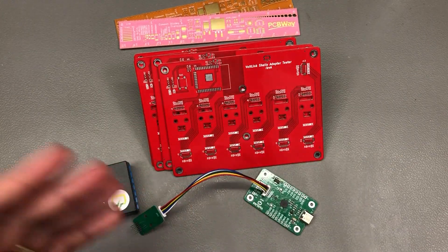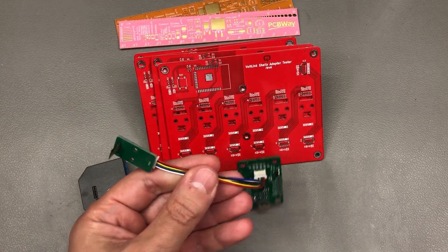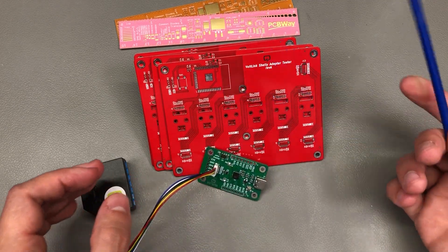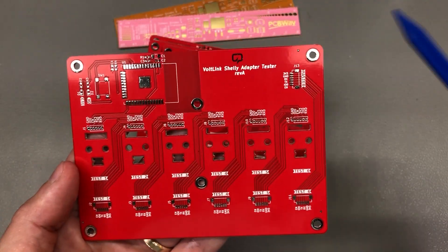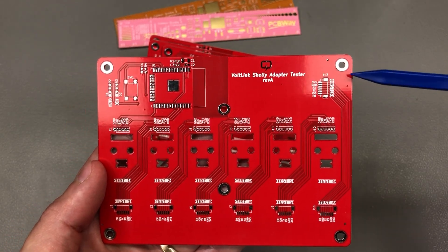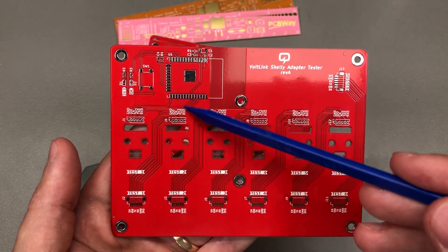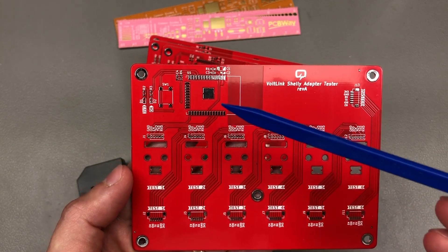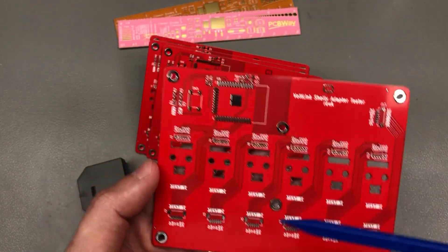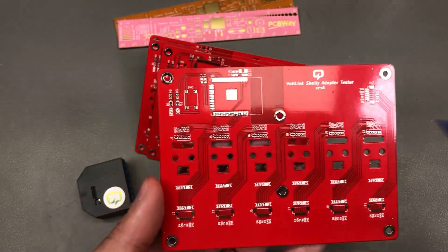So here is what I came up with: a series of 6 Shelly adapters chained together in series with an ESP32 at the end of the chain. I would be connecting a Vollink at the start of the chain through this connector, and then the UART signal would go through all 6 of these modules in series until finally connecting to the ESP32 at the end. I would write a small test firmware that would just communicate over serial to verify that the whole chain is connected correctly, and maybe flash an LED — I'm not sure yet.